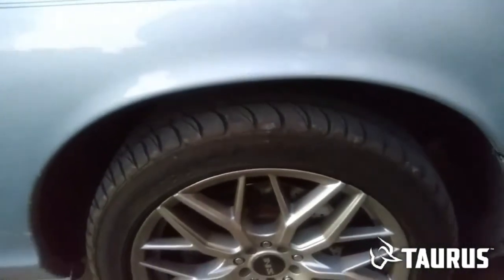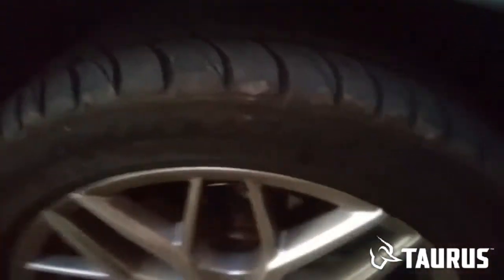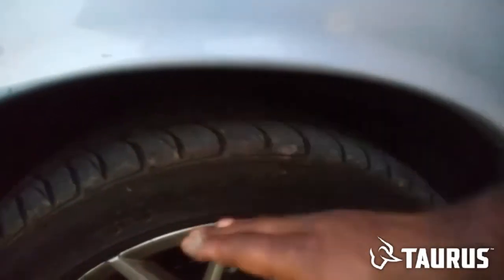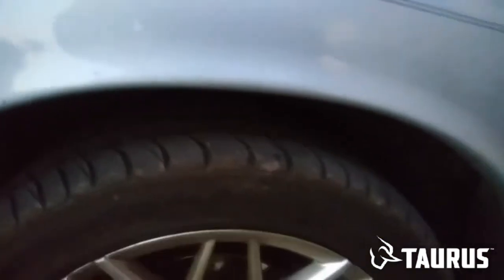But the issue I have here is clearance. It's going to rub right along the edge here. So I'm going to have to get a Dremel and grind that whole lip from here to there, so when it goes up and down in the wheel well, there's no contact.